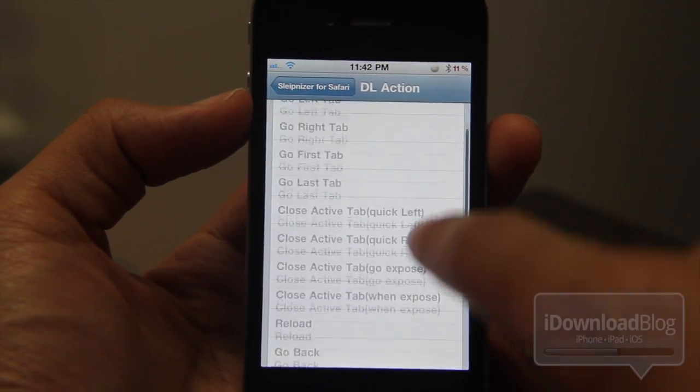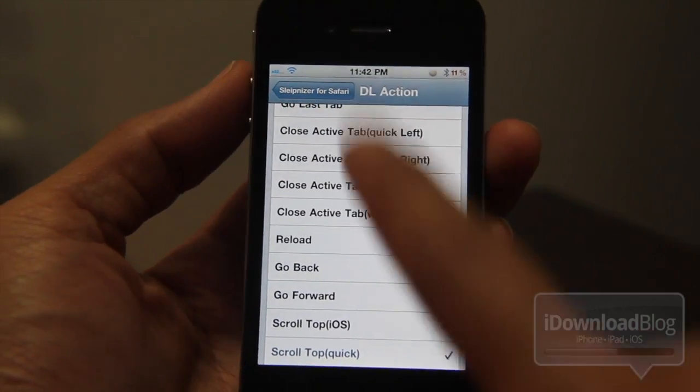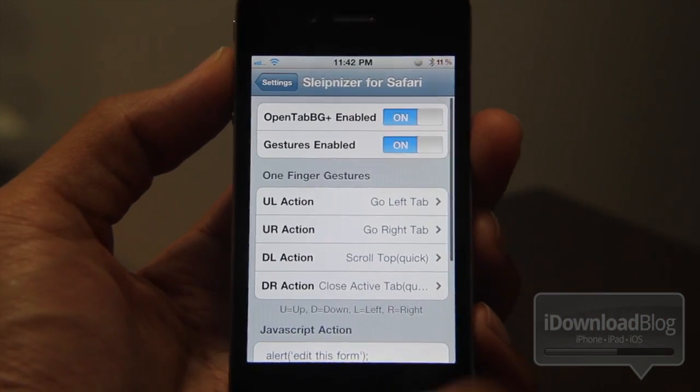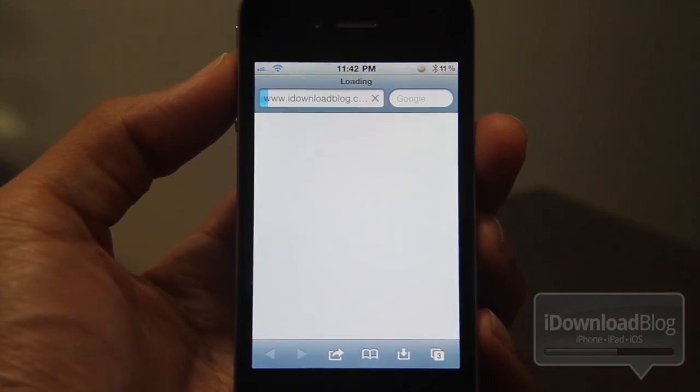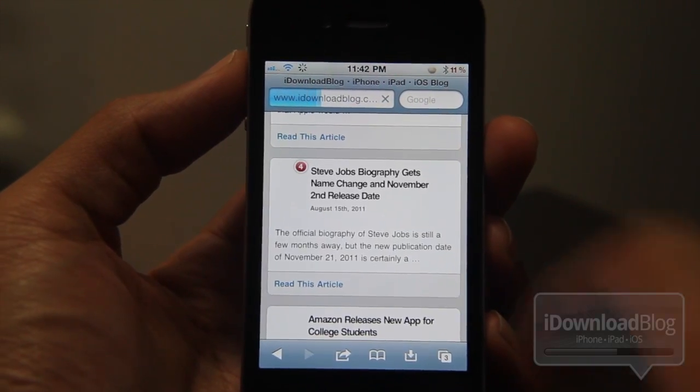There are a lot of different built-in options for gestures right here, as you'll see. Now, I promise I'll show you the gestures in a second, but first let's check out this open tab in background functionality.